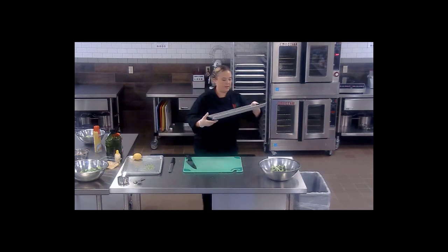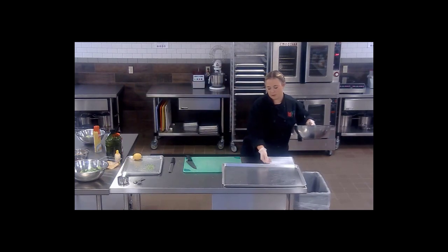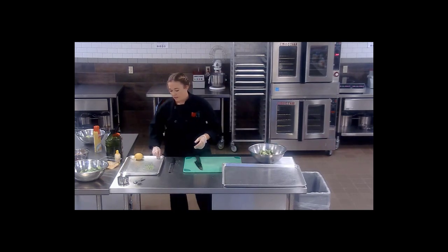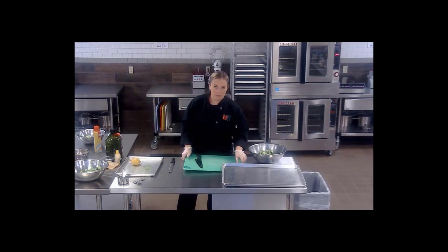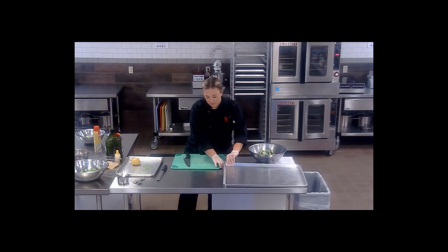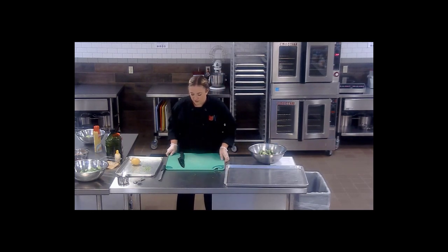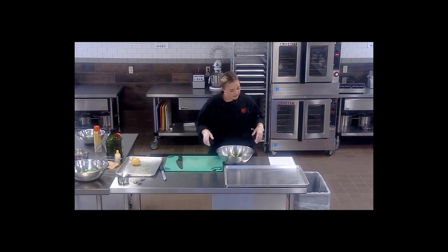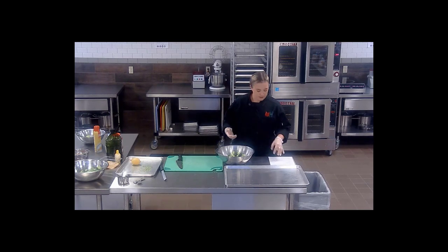Grab my sheet pan. Now, when doing any roasted vegetable, you can put parchment down underneath, but it will really roast up a lot better if you go straight on the pan. I understand washing dishes isn't always the most fun, but you will have a better quality product. So the next thing we're going to do is start putting our seasonings and oil in here.